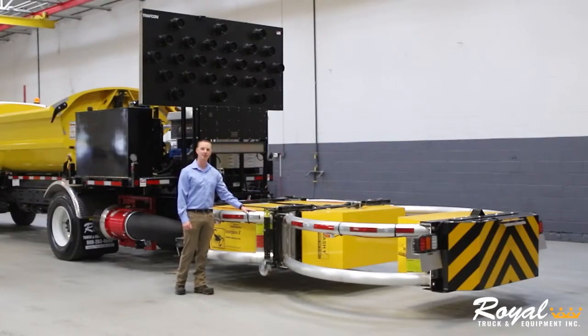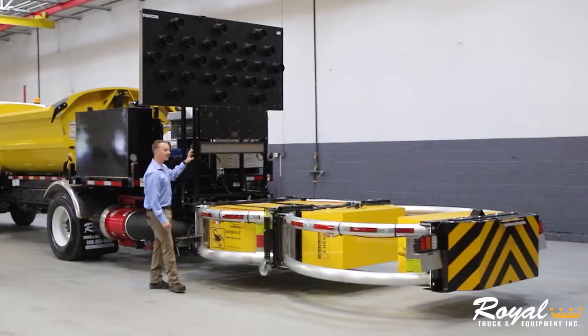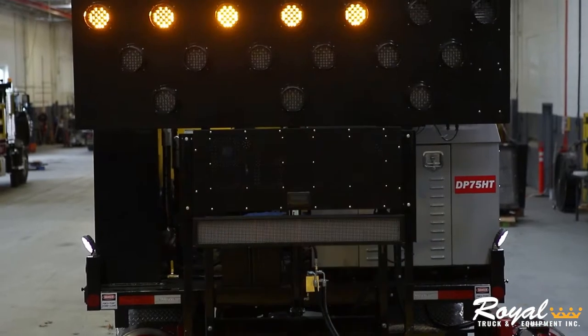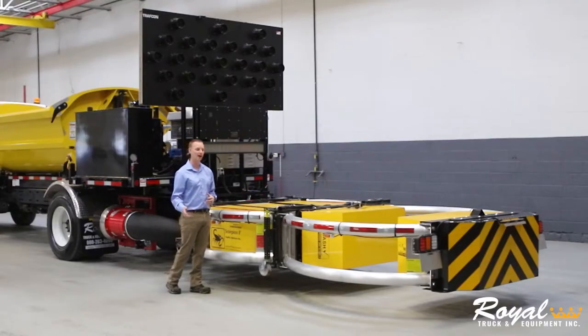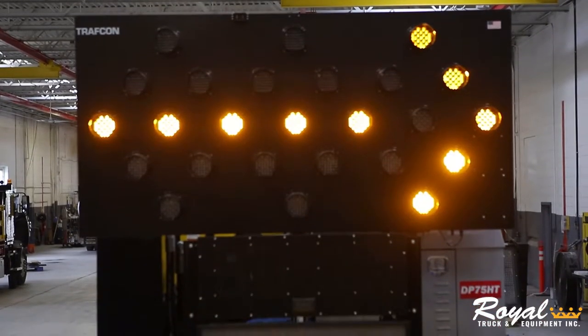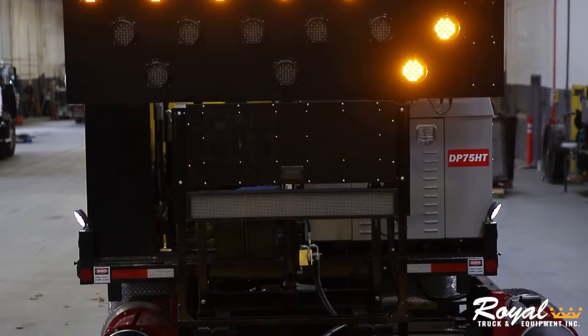As standard on all Royal attenuator truck builds, this truck is equipped with a MASH-approved attenuator and an aero board. The aero board has connected tech, which will alert oncoming motorists of your work zone with navigation apps such as Waze or Apple Maps. This truck has been upgraded to have a 25-light aero board, as well as a level 2 technology package, which gives you a radar message board and a mini message board.